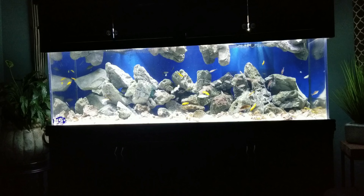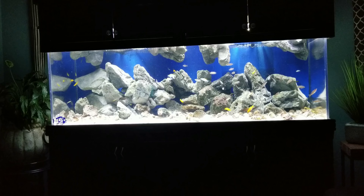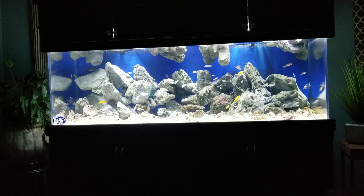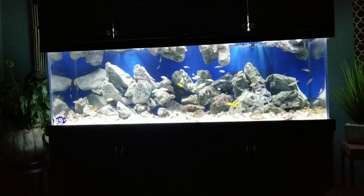They do that up top as well. I do have some Paracyprichromis in this tank and they spend a lot of time hanging upside down in caves, so they really love those floating rocks.